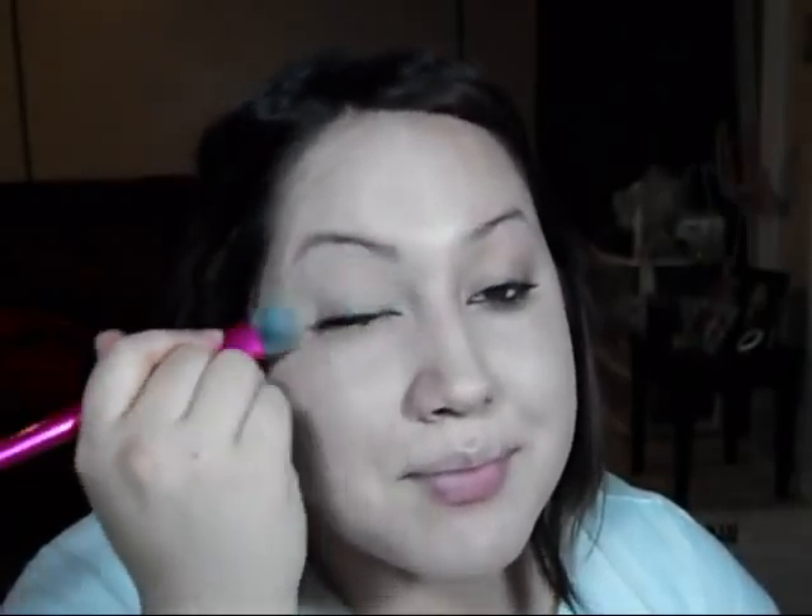I'm also using the foundation as my eye base. Next, I'm going to apply Maya Mineral Makeup Concealer in the color medium dark brown, and I'm going to apply the color medium all over the face with a kabuki brush that she actually sells.